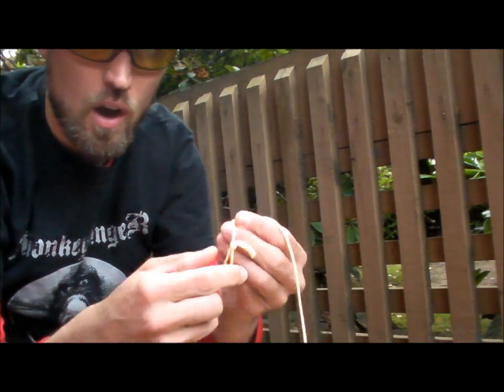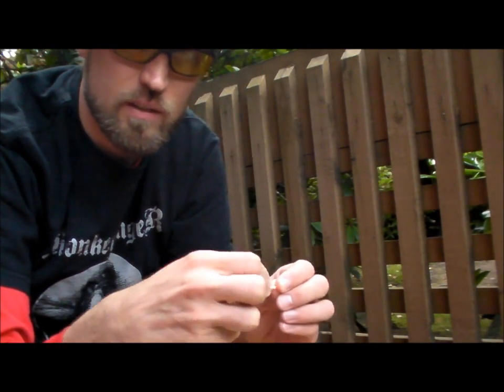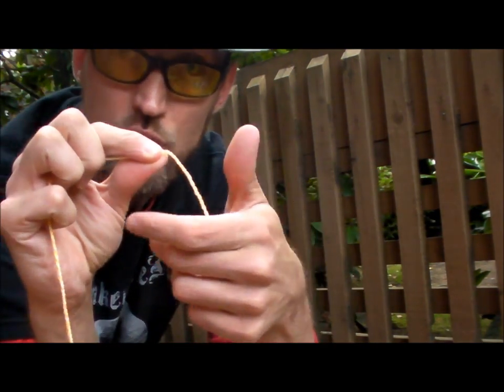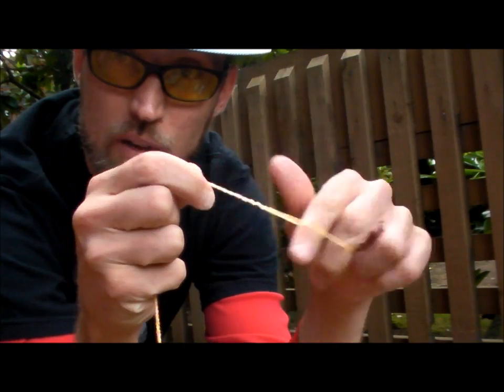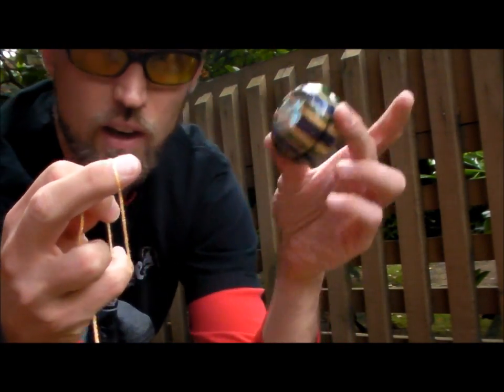You'll have a yoyo string. On one end, you will likely have a loop like this. The other end will be pointy. The pointy end, you need to pinch and untwist. So you've got a loop. You need to untwist that big enough to put the loop around the yoyo.